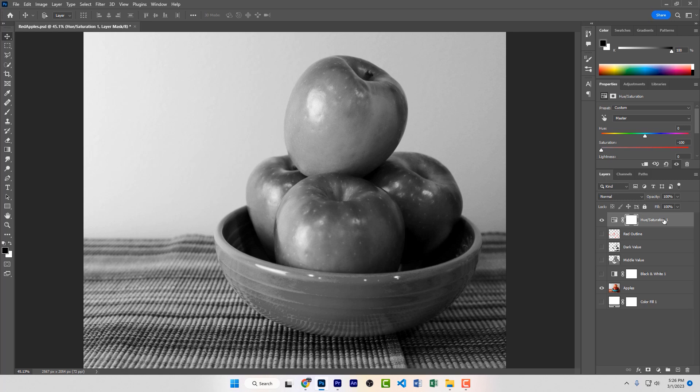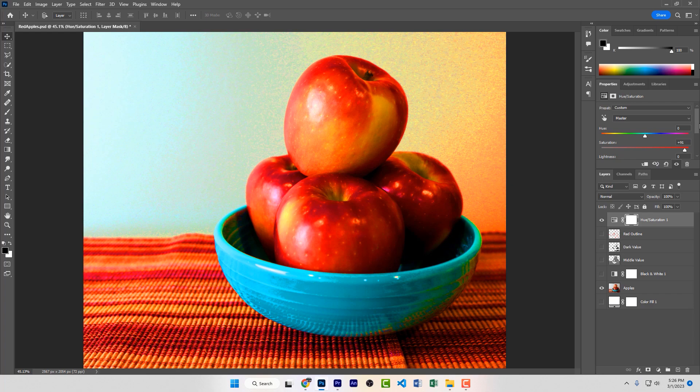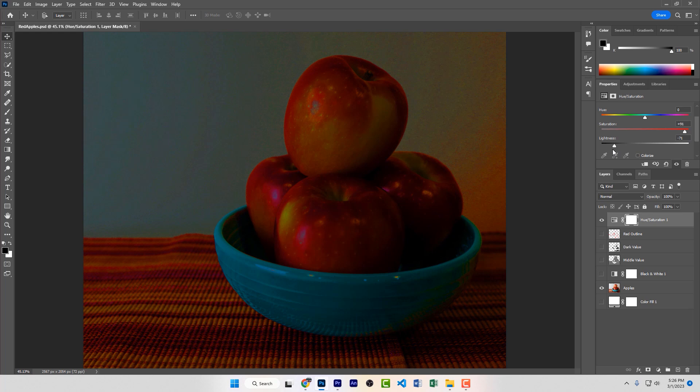On the other hand, if we emphasize the color — even pushing the saturation as I've done here — but then remove all value changes in our photograph, we're basically left with a mass of indistinguishable color. Our subject disappears.